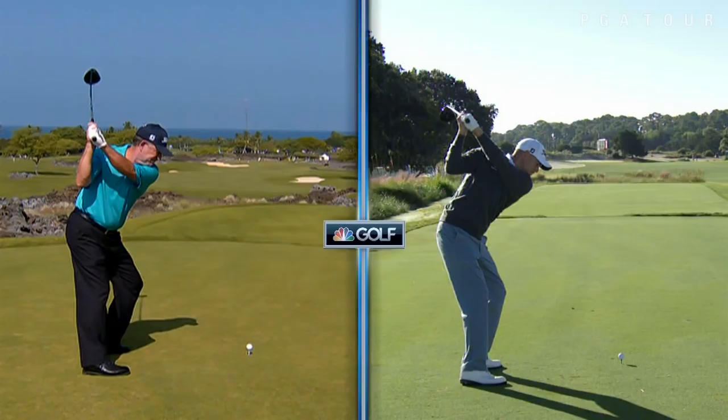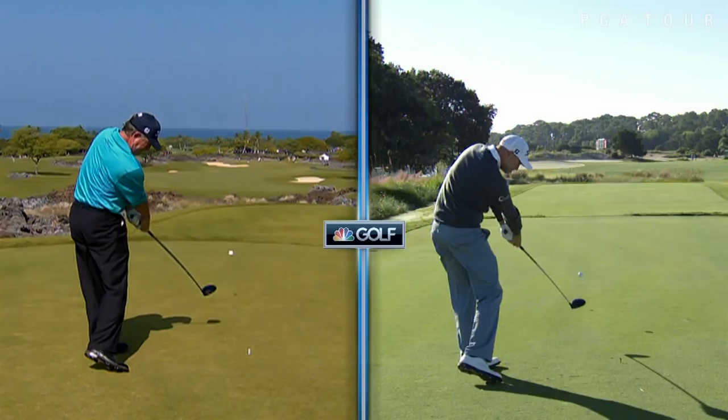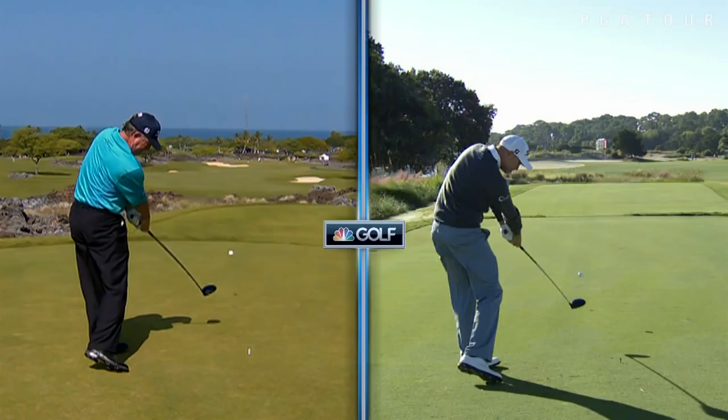Look at that lovely position there — he drops it down a little bit on the inside, but dad's a little bit on the outside. But it's all about delivering it at impact. Look at the follow-throughs — very similar, both with great tempo.